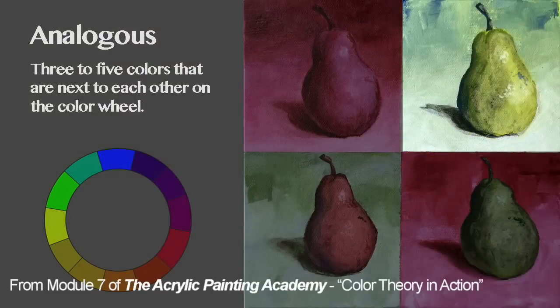The next color scheme is Analogous. Analogous colors are three to five colors that are next to each other on the color wheel. They provide a harmonious color scheme. In this case, we'll stick with four colors that are next to each other: yellow green, green, blue green, and blue.